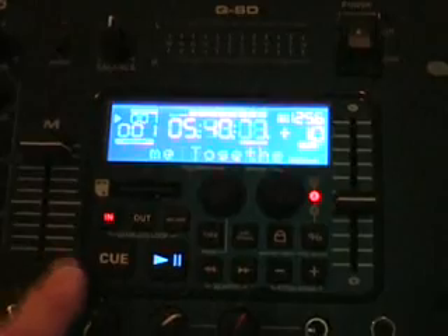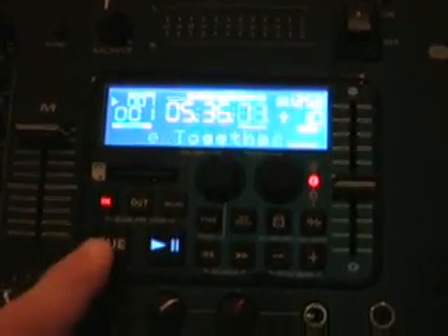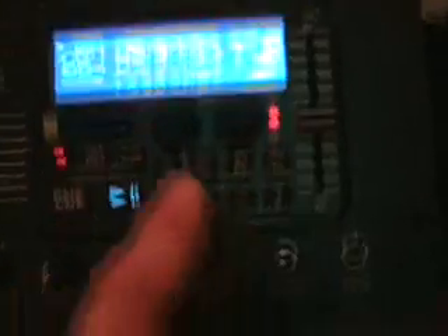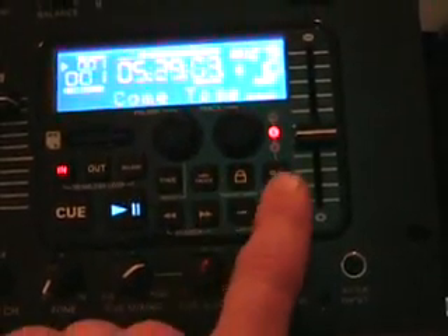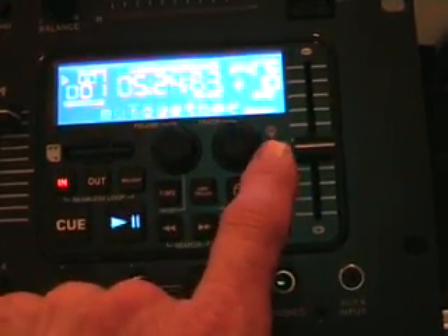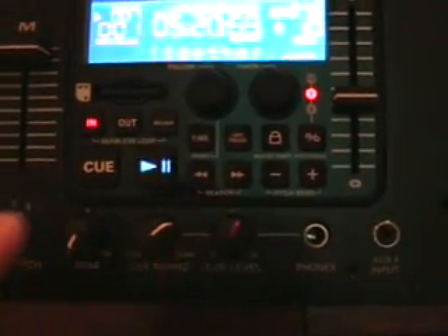What features have we got here? Near enough the same features you'd find on a normal CD player. You've got your cue, folder search, track search, key lock, pitch range from plus or minus 4, 8, or 16, pitch bend, search, and seamless loop.